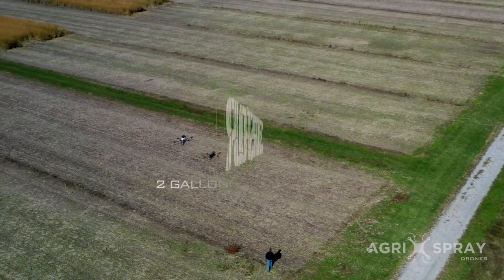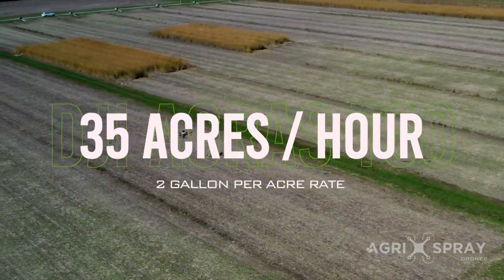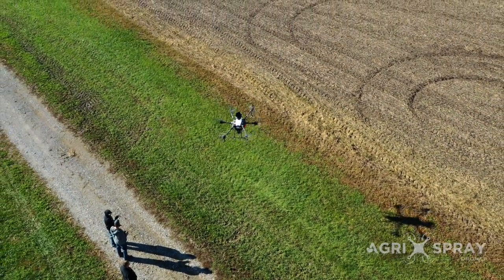The T30 can cover up to 35 acres per hour at a 2 gallon per acre rate, and over 40 acres per hour at a 1 gallon rate. This includes landing, refill, and battery swap time.